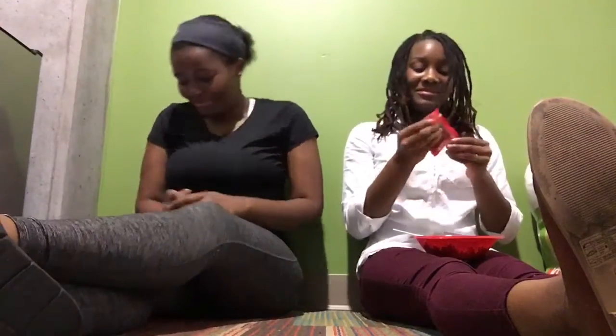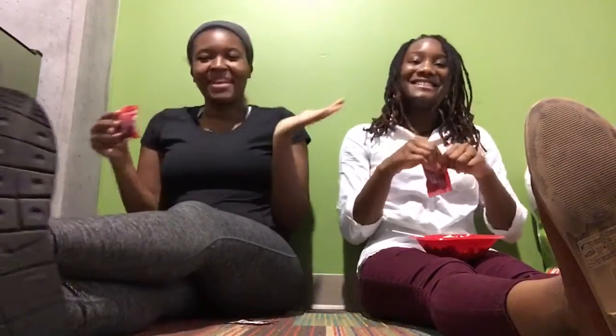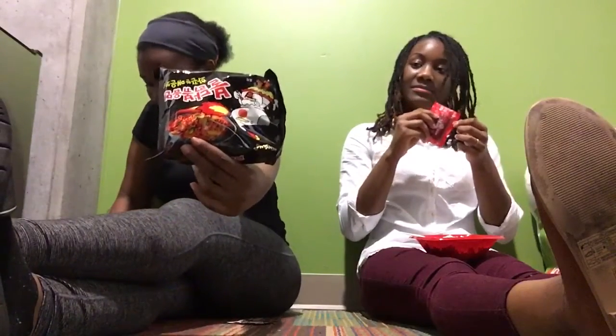Hi! Should I be saying hi? Sure, if you want to. Hi guys, welcome back to my channel. You're watching All Things Kelce and I am Kelcey. That's my channel name, just in case she didn't know — because clearly she didn't. This is my roommate Alexis, and she is doing the Korean spicy ramen challenge.